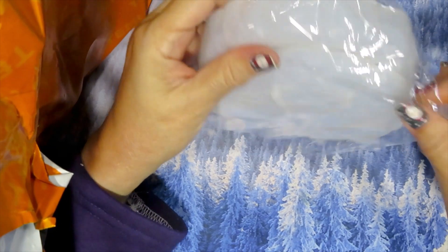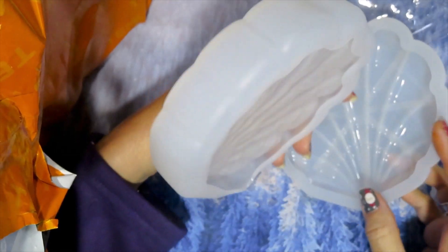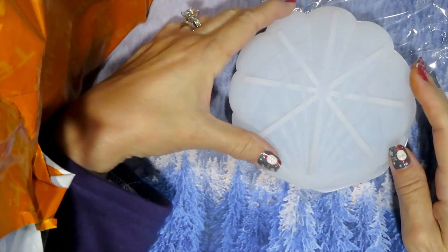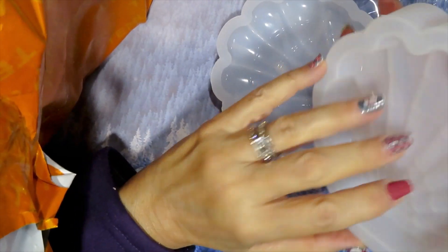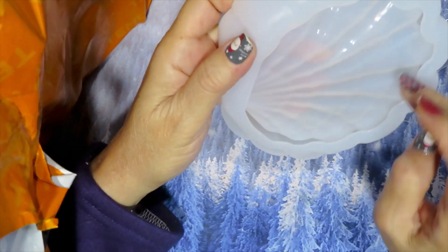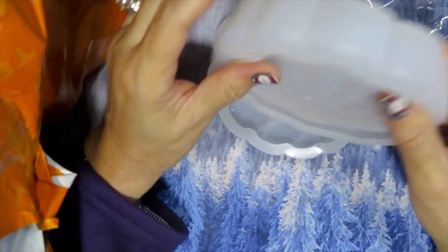Here we got another one — this one is big. These are trinkets that I'm planning to make to sell. This is a shell, which is very pretty. You can put stuff in there, and this is the cover. This is where you pour the resin, decorate it, do the colors — whatever you want to do. You could even do rainbow colors and then pour the resin on it.